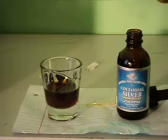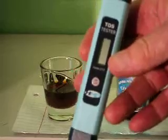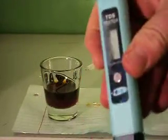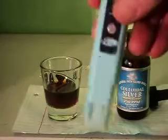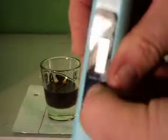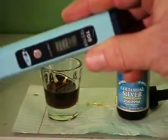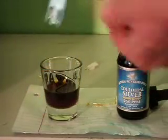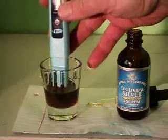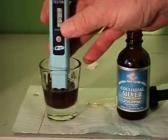I'm going to take my TDS tester and test it parts per million. Turn it on. Let's see — make sure you can see it's zeroed out. Here we go. That should be far enough in there.